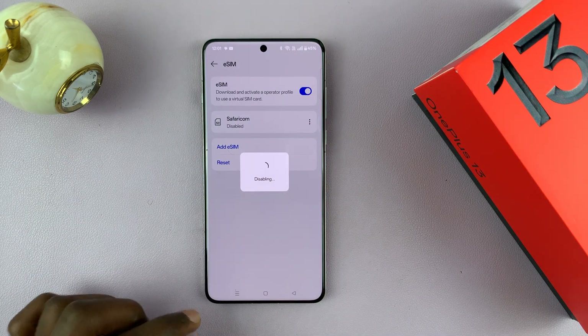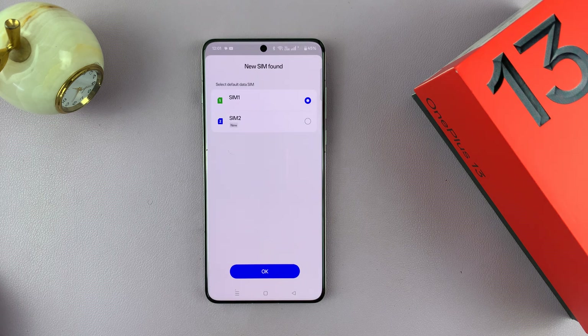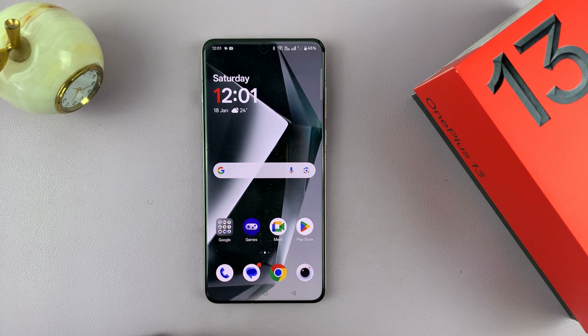Just turn it off from there, and that's going to disable the entire eSIM function on this phone, and you can only now use physical SIM cards.